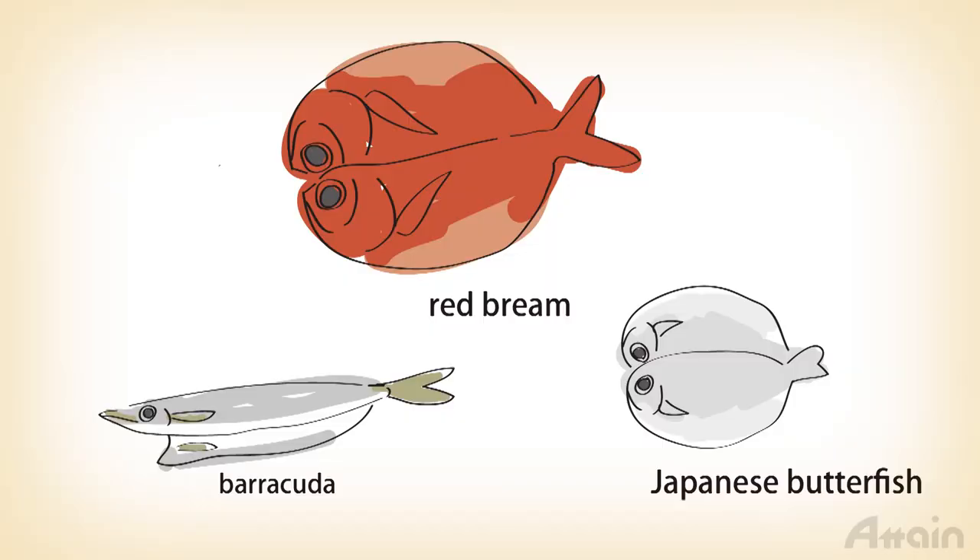Besides horse mackerel, various other kinds of fish are cut open and dried, such as red bream, barracuda, and Japanese butterfish. Different fish have different tastes, so you can try a few and compare them while eating.